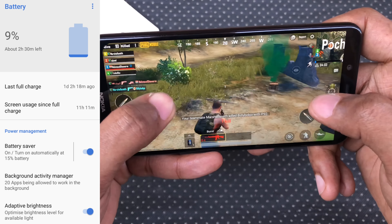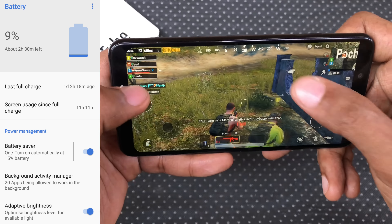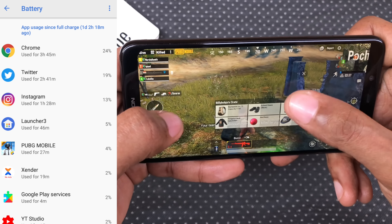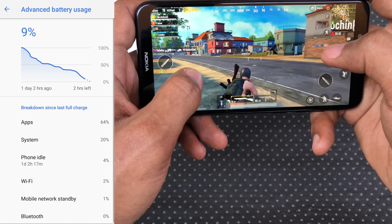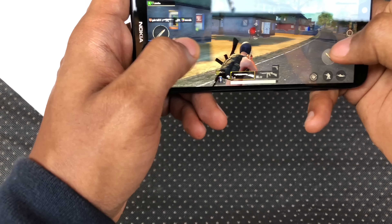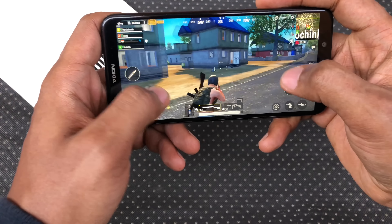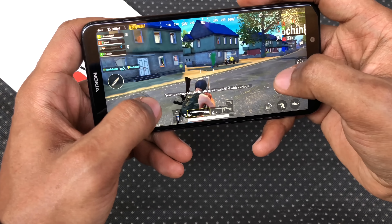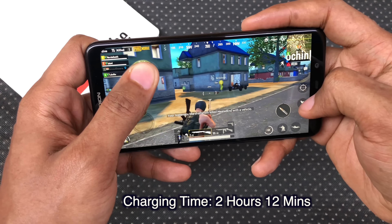About battery life — I got an impressive 11 hours of screen-on time on this phone from a 3060mAh battery. I was connected to WiFi the whole time and you may get significantly less screen-on time on 4G. That said, this phone should get you through a full day of medium usage. There's no fast charging and it took about 2 hours and 12 minutes for a full charge.